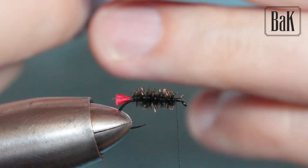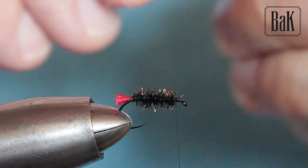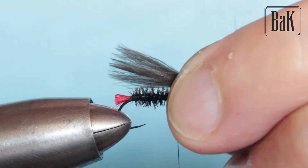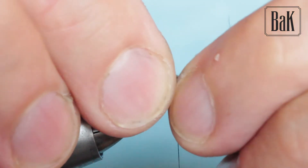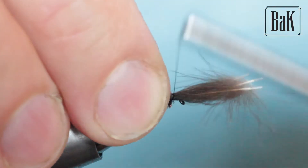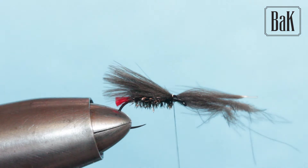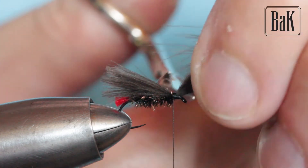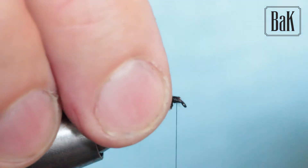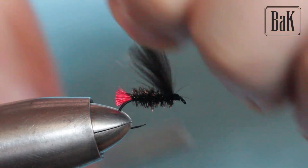It's pretty light. You can find the heavier version, which is the 113. Now I'm going to tie in the natural color CDC — three strands is enough — in a similar length as a parachute fly. This fly basically represents some little caddis flies, which work well for fish too.